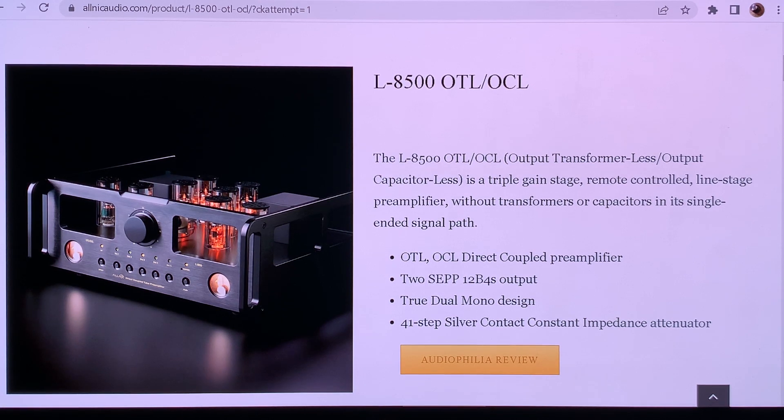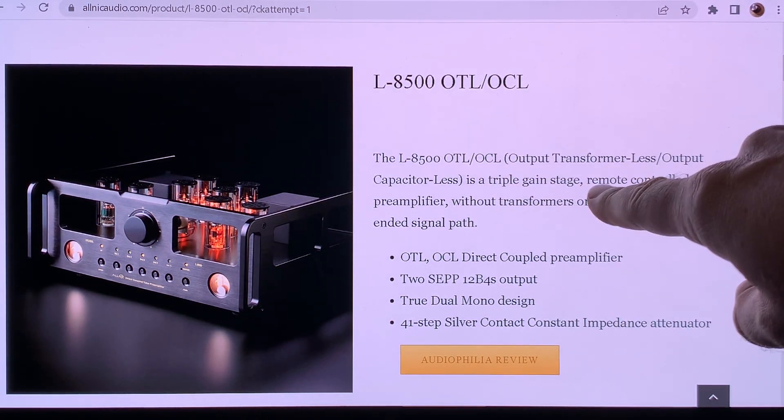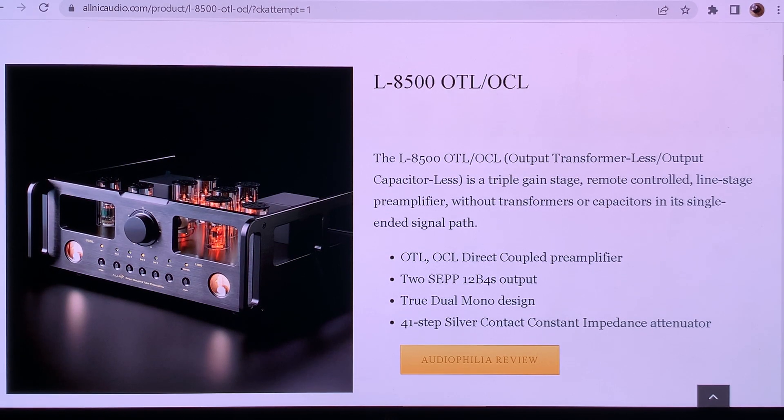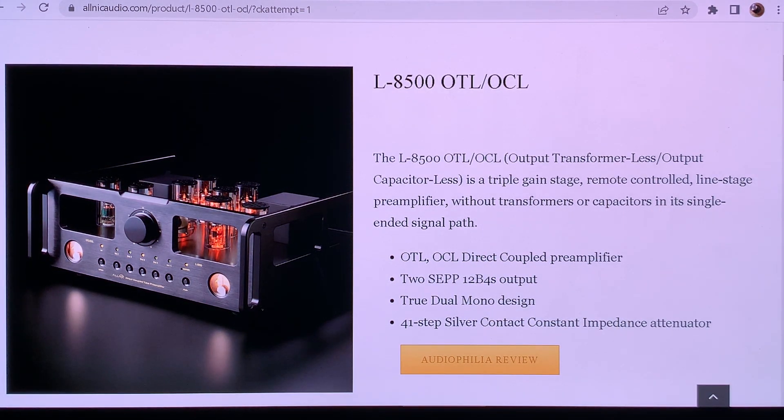Let's discount the marketing hype and look at the content — what's inside and what makes this unit OCL, output capacitor-less. It's a direct coupled amplifier, meaning there is no capacitor in the signal path. Direct coupling means it has multiple tube stages inside, and it has two SEPP 12B4A outputs. The 12B4A is a very compact little triode with a pretty low plate impedance and quite high current for such a small tube.